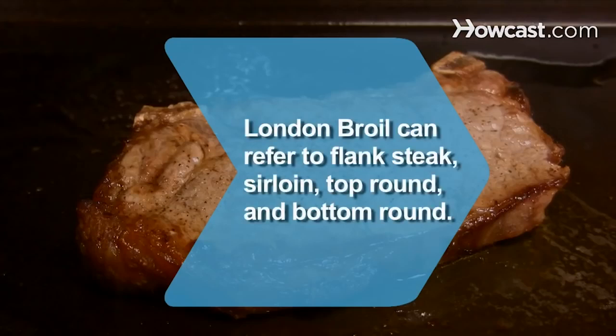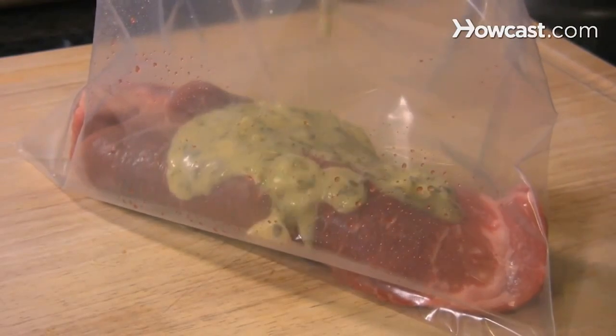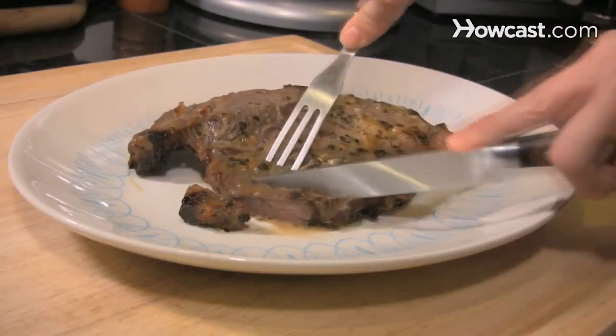Did you know? London broil refers to any of four beef steaks that are often on the tough side: flank steak, sirloin, top round, and bottom round. Start to cook London broil. This classic way to prepare juicy steak will have your mouth watering in no time.